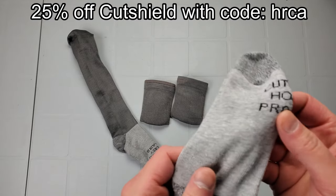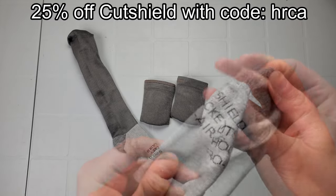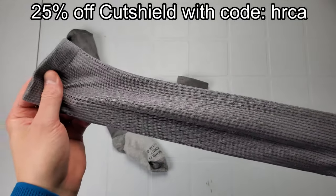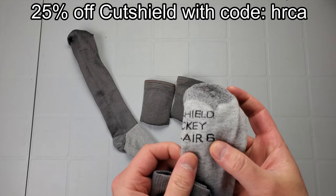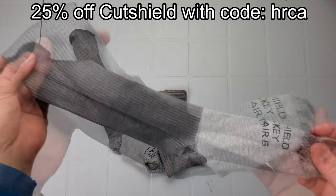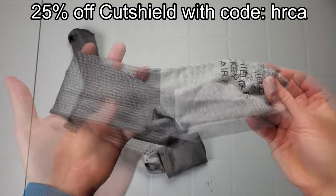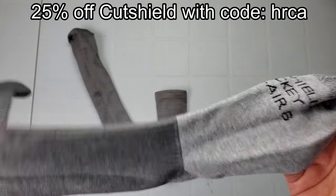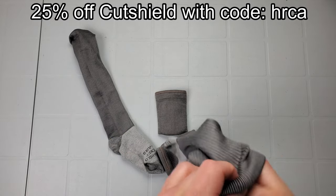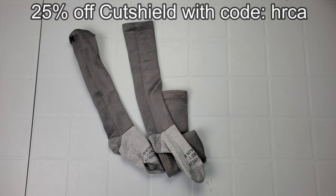I've had people ask what socks I recommend. I've been using CutShield — a company out of Canada that makes cut-resistant socks. These are their Pro Air 6, which is anti-level 6 for cut resistance. Full review is linked above. I now have a coupon code with CutShield — check the link in the description. They're pretty thin, cut resistant, not too hot, and I absolutely love them. Use my coupon code for 25% off and it helps support the channel.